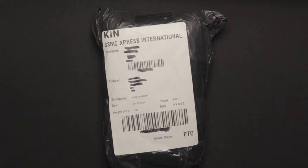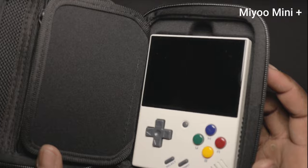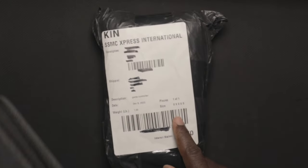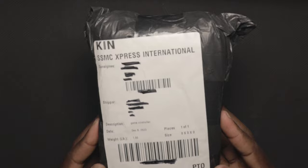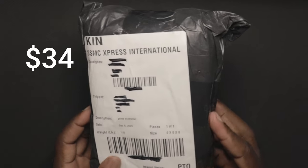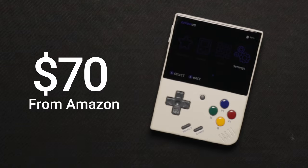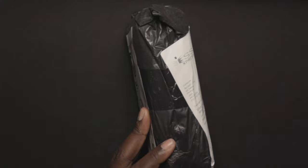Hey guys, welcome back to another video on the channel. In my last unboxing I unboxed one of my favorite gaming consoles ever, the MIU mini plus — my first retro handheld. I ordered this one from AliExpress because it was really cheap. I got it for $34 plus tax, so about $38, compared to the MIU mini which was about $70. This is pretty solid, so let's go ahead and unbox it.